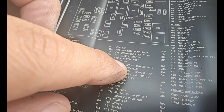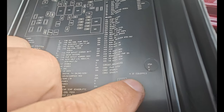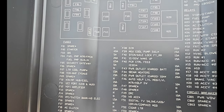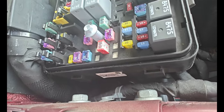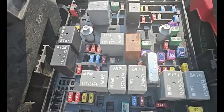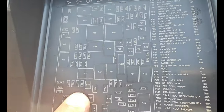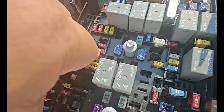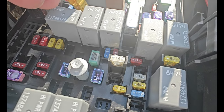I noticed it has a star after it. What does the star indicate? It says 'if equipped.' So let's look for F42 on the chart. The F42 is a 10-amp fuse right here, according to the chart. So I'm going to go ahead and take it out using the fuse remover and remove fuse number 10.